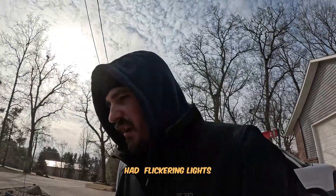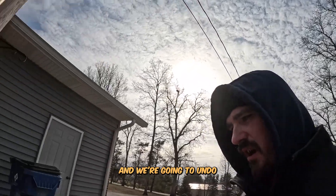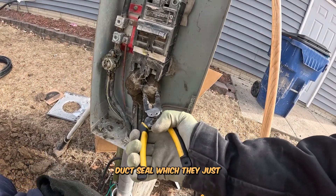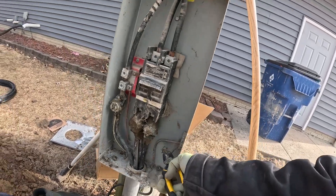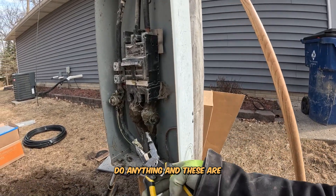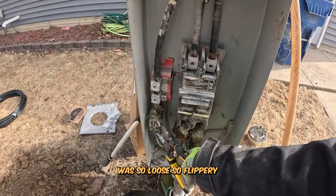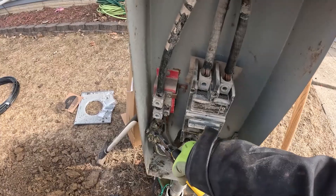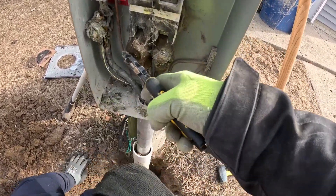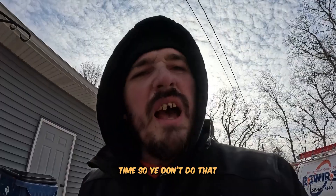This guy had flickering lights in his home and some appliance issues. When we undo this — and I don't know if you guys know — but this is duct seal. They just wrapped duct seal around this and didn't even properly do anything. These are Kearney connectors, and that's quite possibly the reason why everything was so loose and flickery.